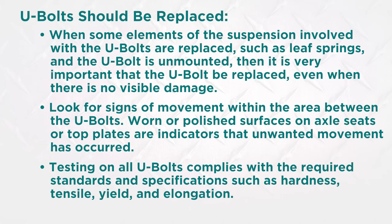Testing on all U-bolts complies with the required standards and specifications such as hardness, tensile, yield, and elongation.